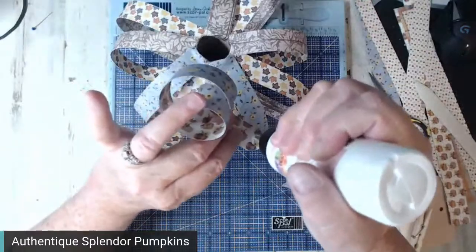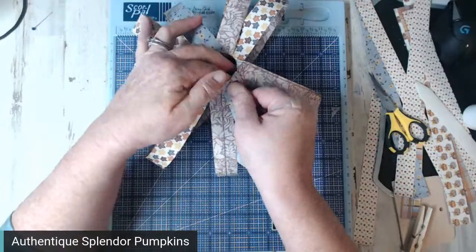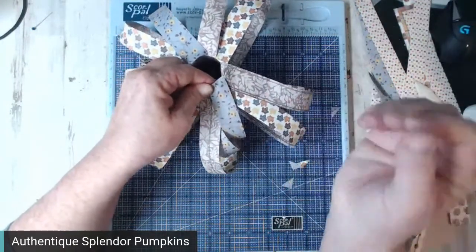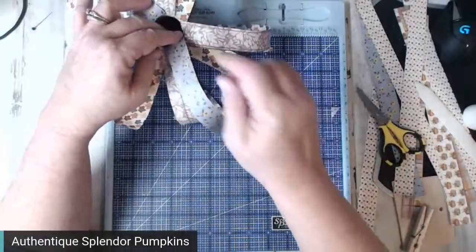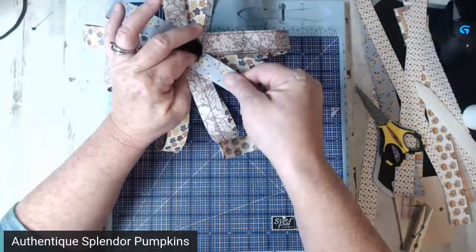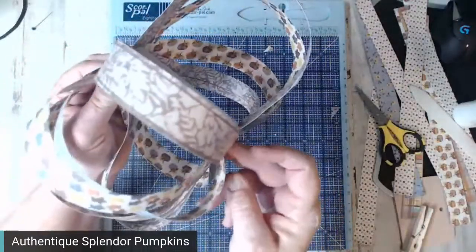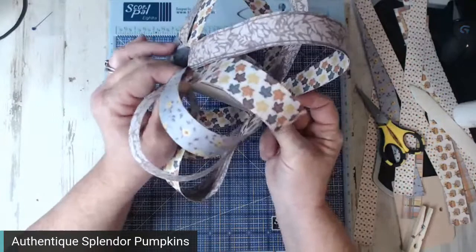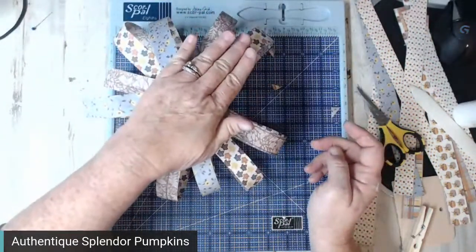Once the bottom is filled, you could put some rocks or pebbles in there to give it some weight. Don't use sand — it will come out the bottom of the tube. You can also put sand in a bag first. Beans — anything heavy if you want to add weight to it. I was weighting my other one with sand and there was sand everywhere, so rocks or beans are better options.